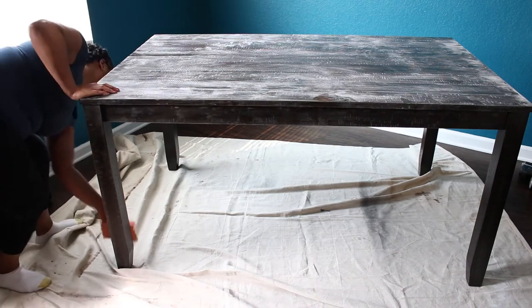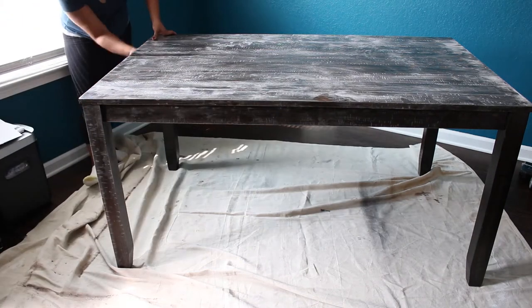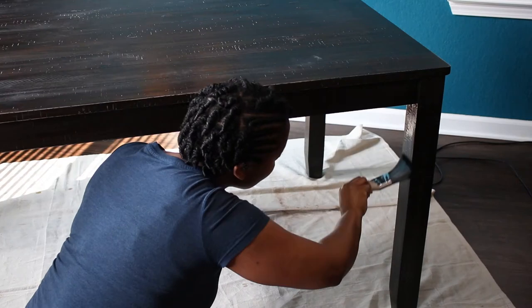If you're interested in my tips for painting furniture, I'll also link my coffee table makeover above.